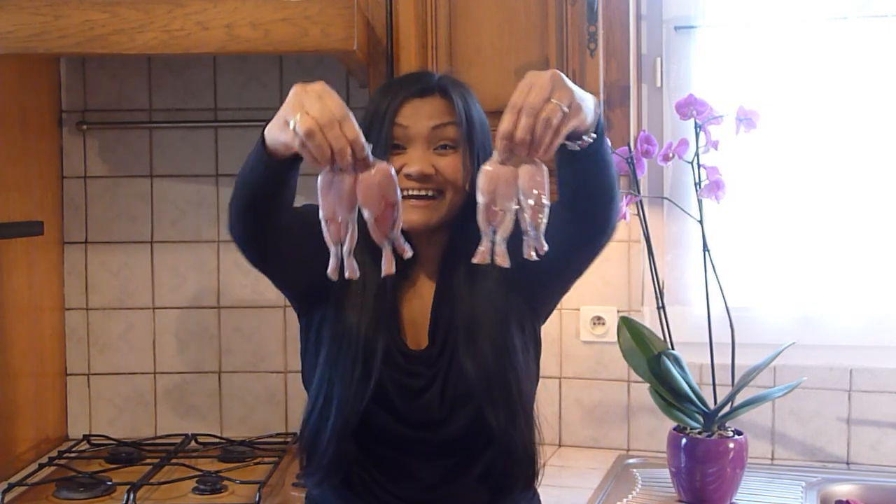Welcome to Naomi's Filipino Kitchen, where all my Filipino recipes are presented in English. This recipe is garlic fried prawns legs.